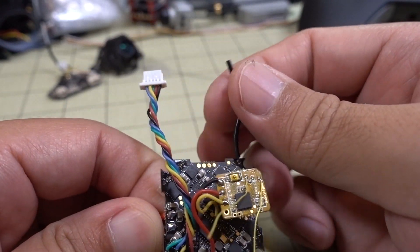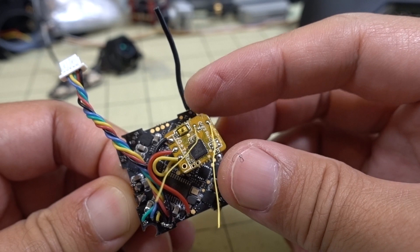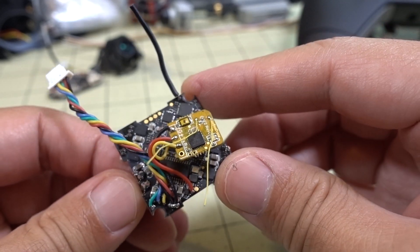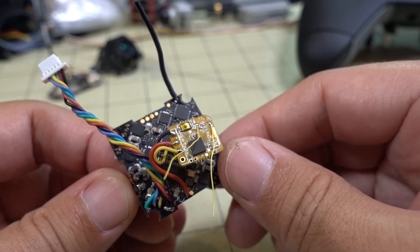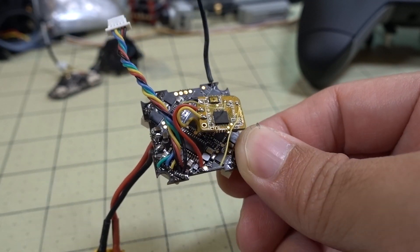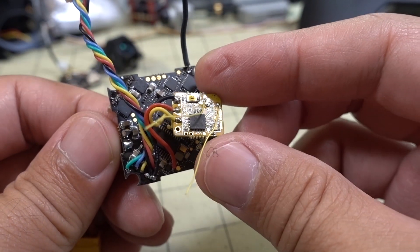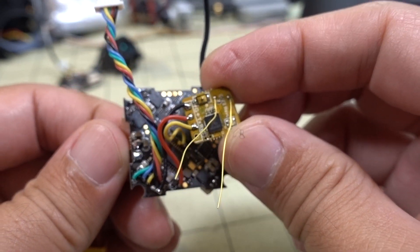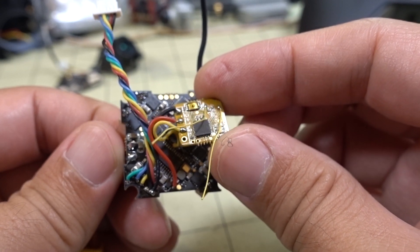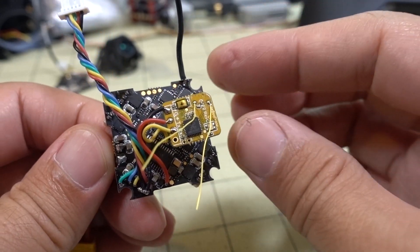This one has a built-in SBA receiver, and for whatever reason these new version 3 boards seem to have even worse reception than the previous generation. So I wanted to add an external receiver to this one. This is a new receiver from Newby Driven called the B-Ceiver V2 — it does FrSky and Futaba protocol. I'll have a separate video on that; I'm not going to talk about it in this video.